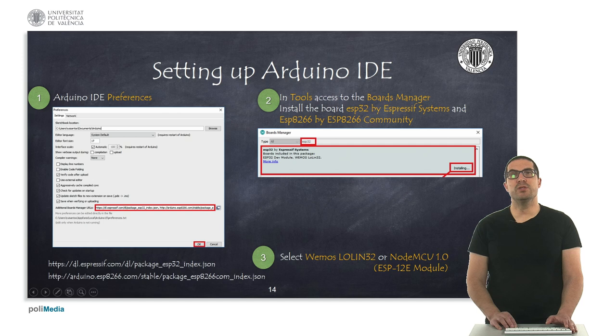In order to set up these processors in the Arduino IDE, you first need to configure the preferences by including additional board manager URLs, as indicated in the red box shown here. Then, in the Tools menu, access the Boards Manager and search for ESP32 and ESP8266, and install those boards. Finally, once the boards are installed, select Wemos Lolin 32 when programming the Wemos D1 R32, or NodeMCU 1.0 when programming the NodeMCU.